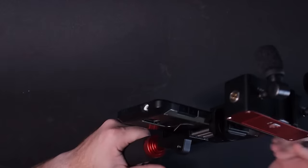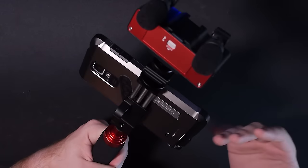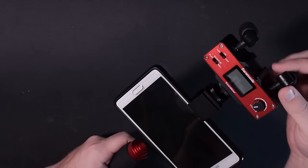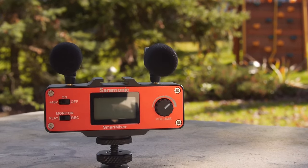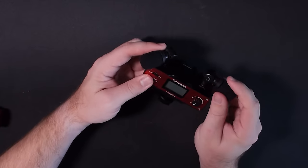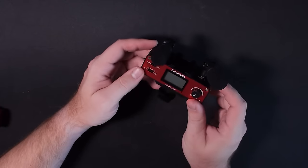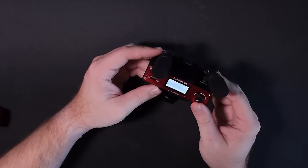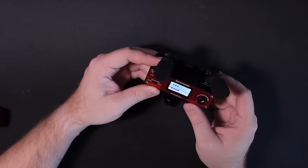I can definitely see this being useful for vloggers to point the mics at themselves and record while they shoot. But that's not all this thing does. At the top — which is removable so you can attach it straight to a camera — you've got these two mics, which we'll listen to later in the sound test, as well as a digital display that shows levels relative to their output.